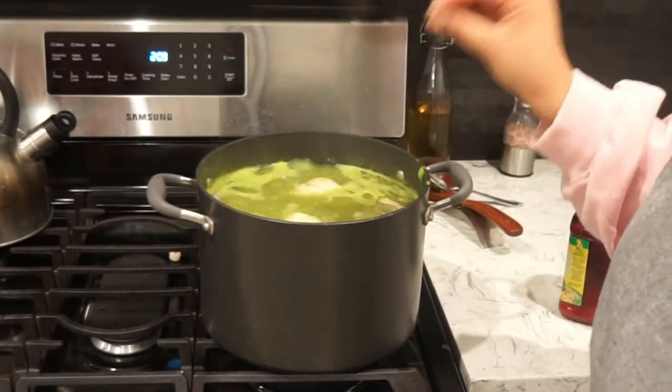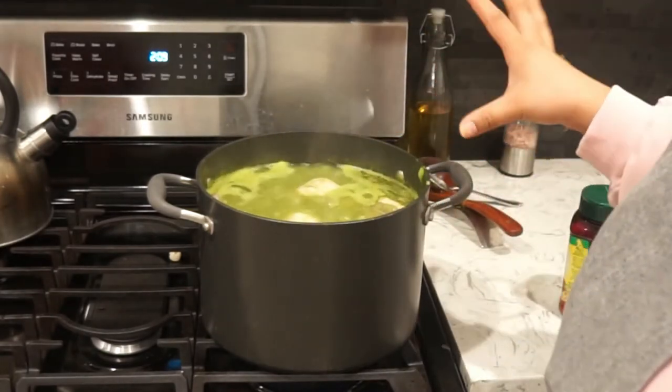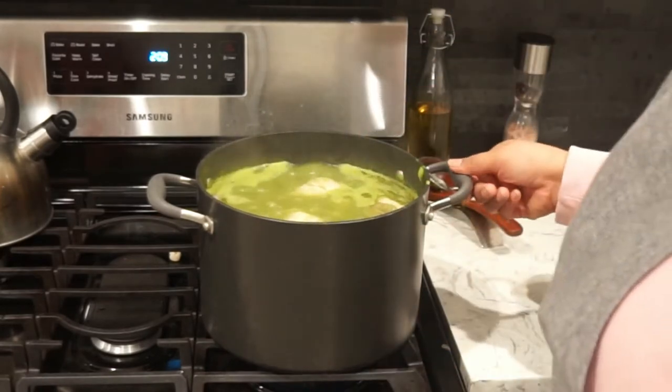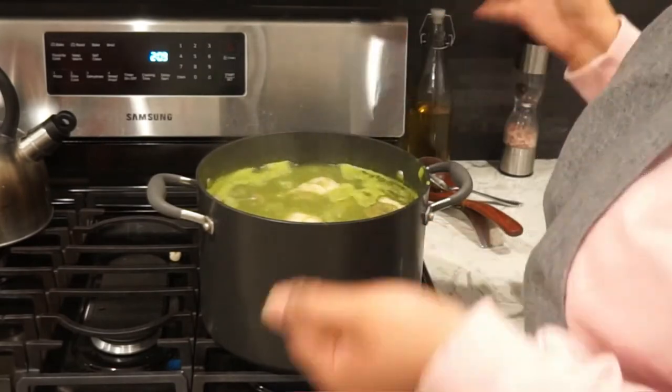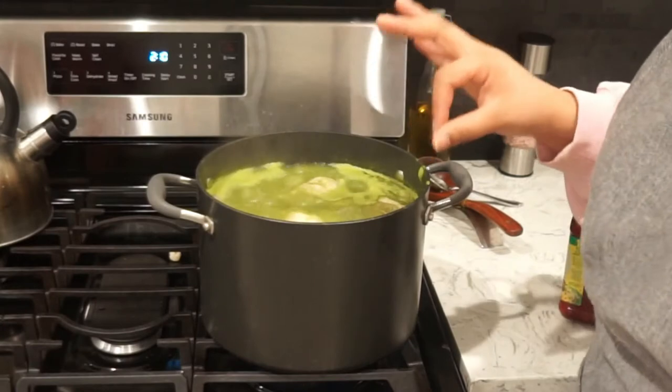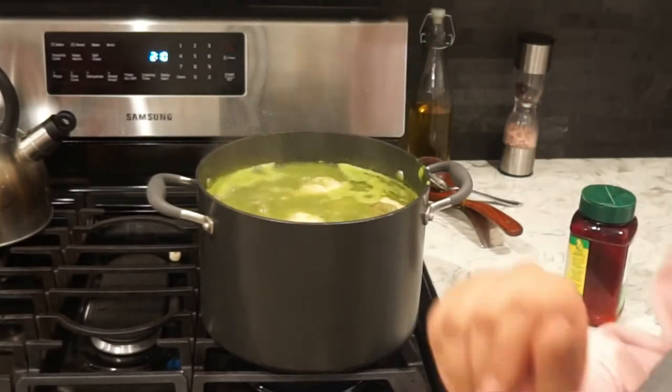Now that the seasoning is good, you just want to let this rest and boil for about 30 minutes, depending on how much you're cooking. I'm cooking a pretty good amount, so I'm going to let it boil and bring everything together — all the flavors, let the hominy cook — for about 20 to 30 minutes. I'll be right back and then we'll do the taste test.